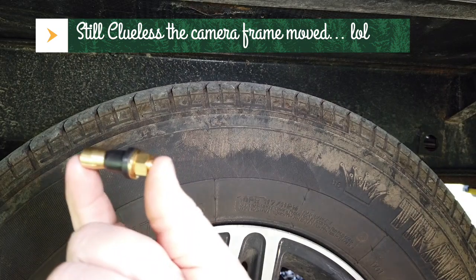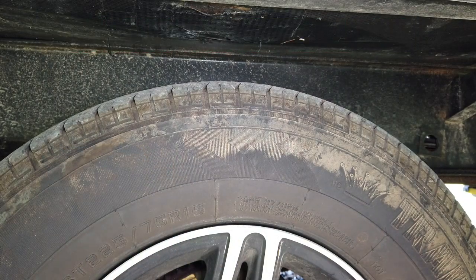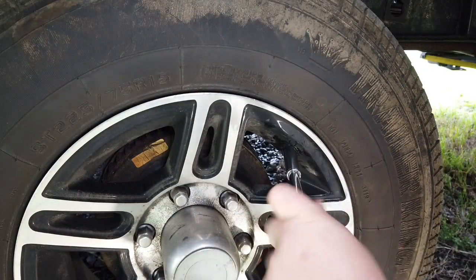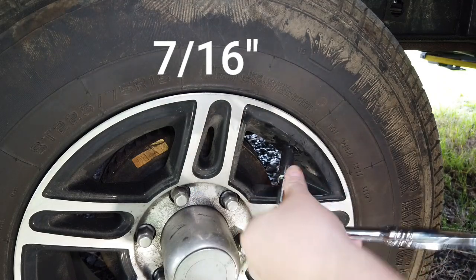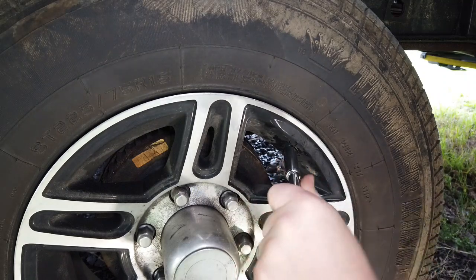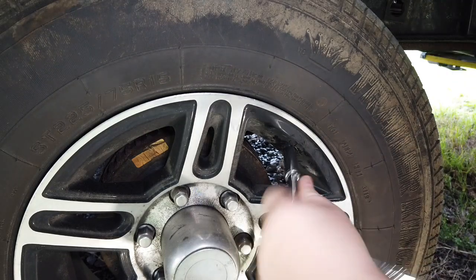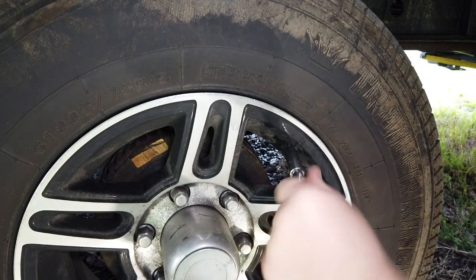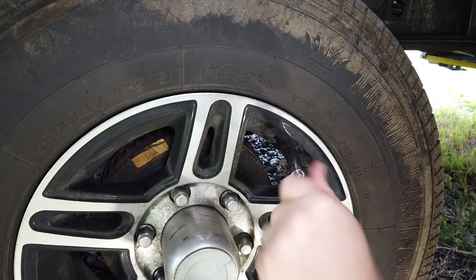The next step is to take the valve stem and insert it into the wheel as far as you can, holding pressure on it. While keeping firm inward pressure, take a deep socket — I'll put the size on screen because I can't remember — and start tightening that nut down. The whole time you're doing this, push toward the wheel a little bit to make sure it stays firmly seated. Tighten it down where it just starts to feel tight — pretty snug — but don't tighten with all your might because that's going to break that rubber seal.